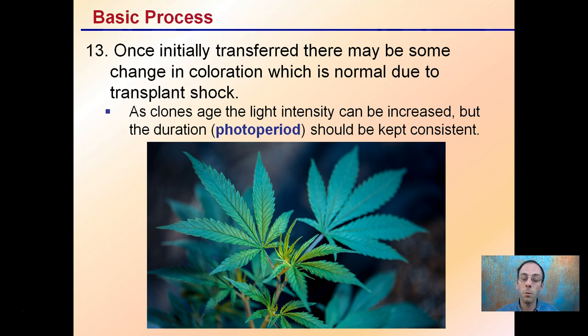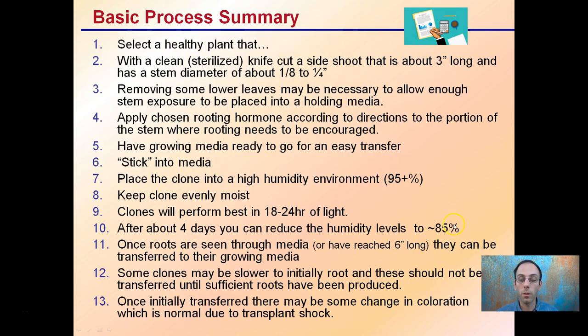Lastly, step thirteen is the initial transfer. There may be some color change, which is normal due to transplant shock. As clones age, light intensity can be increased and photo periods kept consistent. Don't panic if they lighten in color during transfer — they usually bounce back if everything is kept consistent. Be careful not to over-fertilize, as burning the tender roots of newly cloned plants is a common problem. You can pause the video to review all 13 steps for a successful cloning process.